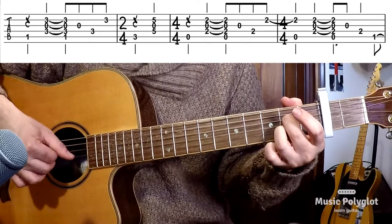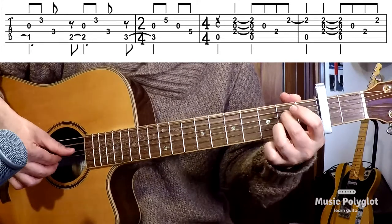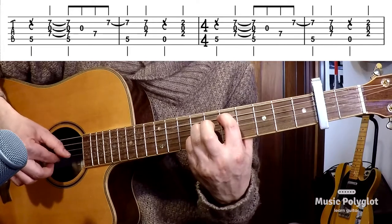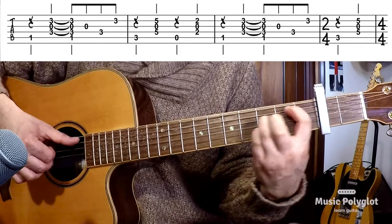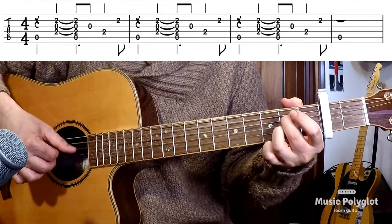Hello, bonjour, bienvenidos, bienvenuti, welcome to the Music Polyglot channel. Today we're going to have a look at Vanilla Baby by Billy Martin.